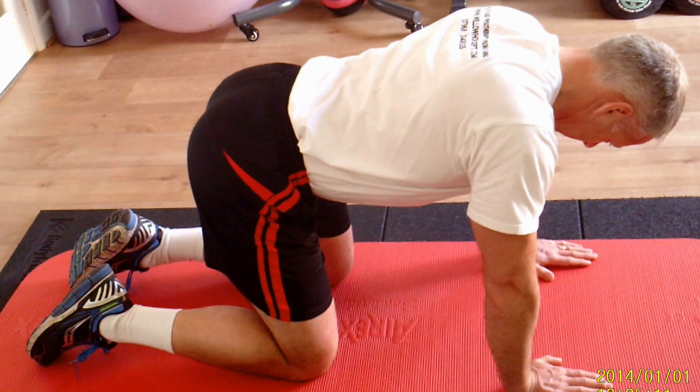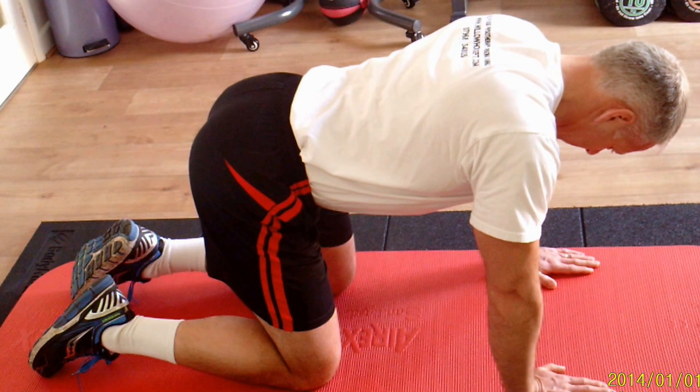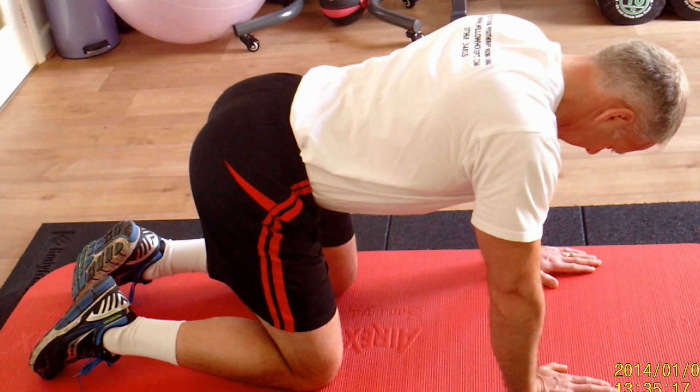This is the Cat Camel Spinal Articulation Exercise. What we're looking for here is to get each individual vertebra mobilising independently.